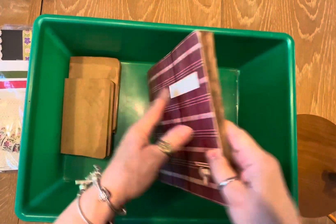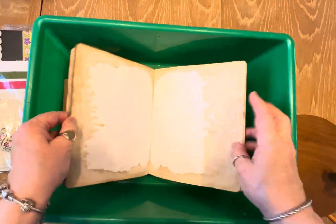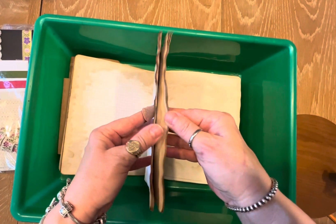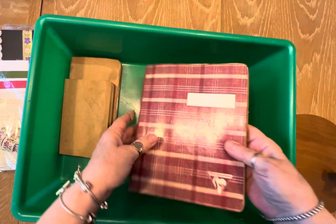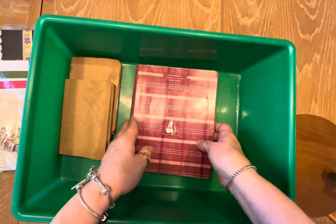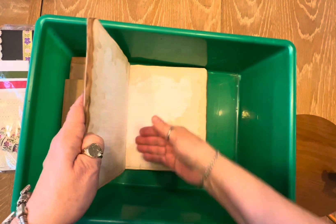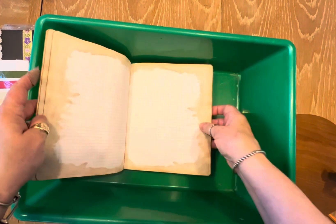Or if you leave it out, every now and then take your books and do this so it'll dry. Otherwise, if you leave it closed outside, it'll dry but it's going to take forever for it to get dry in here. So every now and then when you're outside, fan it like this.